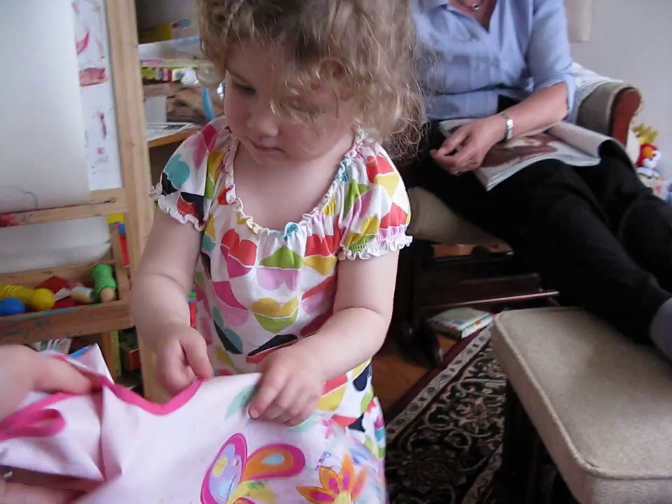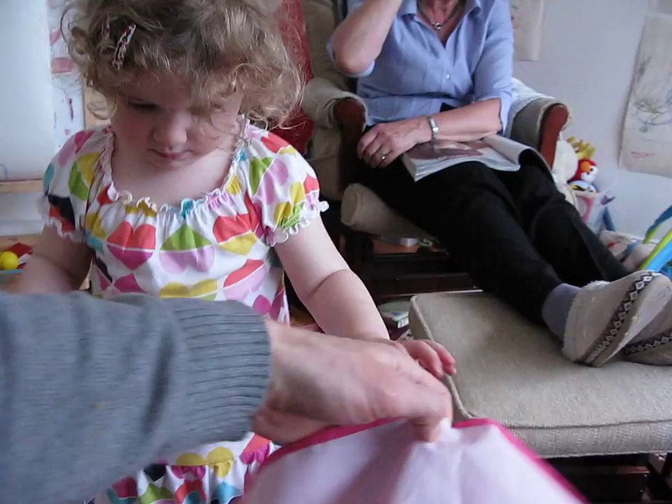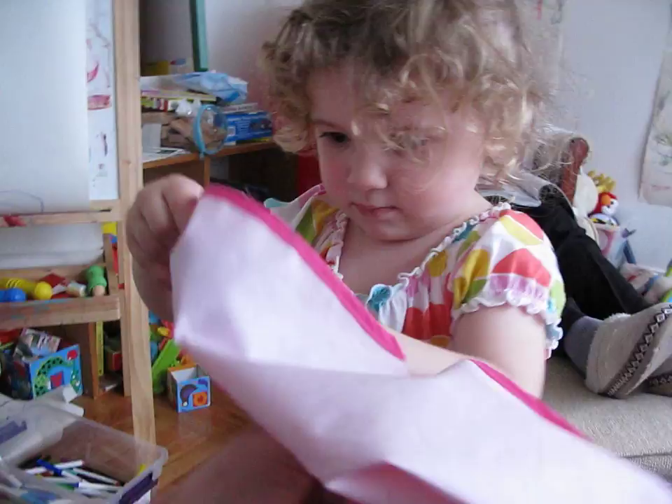Arm in here. That's it. Oh no, we've done that wrong, haven't we? You start again. That's the wrong arm. I'm doing it one-handed. Your arm in here. That's it. In the sleeve, that's it.